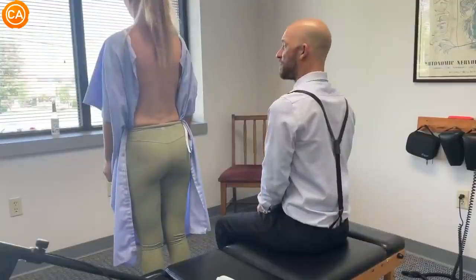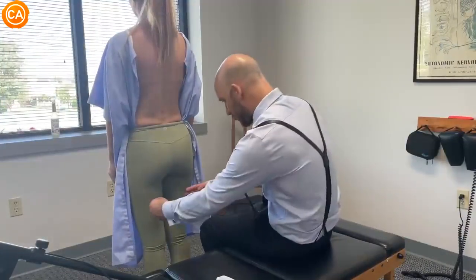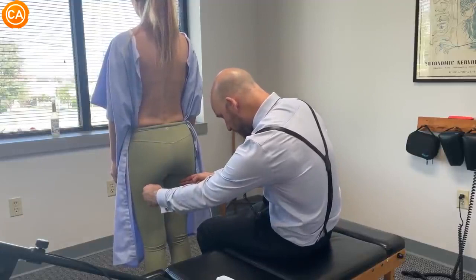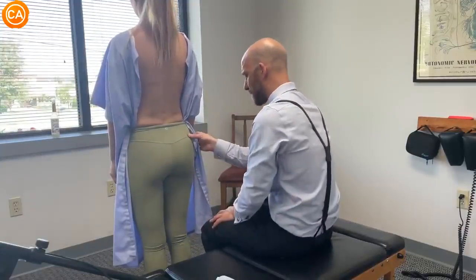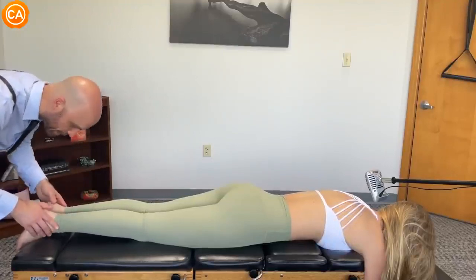Dr. Binder measures the glute fibers, noting his fingertips on the back of the hamstrings, sliding up to the bottom of the glute fold. He finds they're lower on the right, indicating the right hip is rotated posterior inferior. He has her march in place, then observes postural sway — it's pretty stable, which he says is indicative of a category 3 issue related to a disc problem. He notes a little lateral sway. The left leg is short, and the standing test was incorrect.